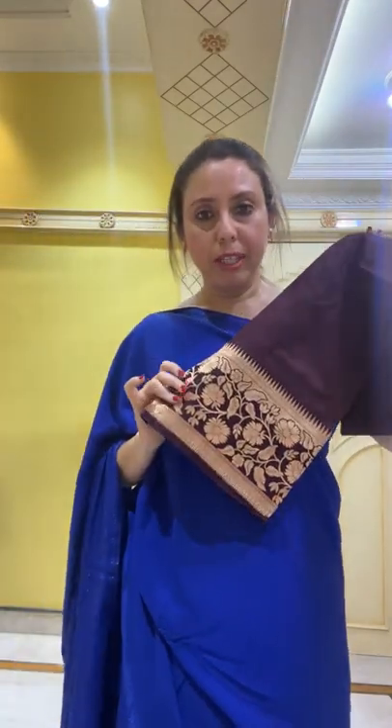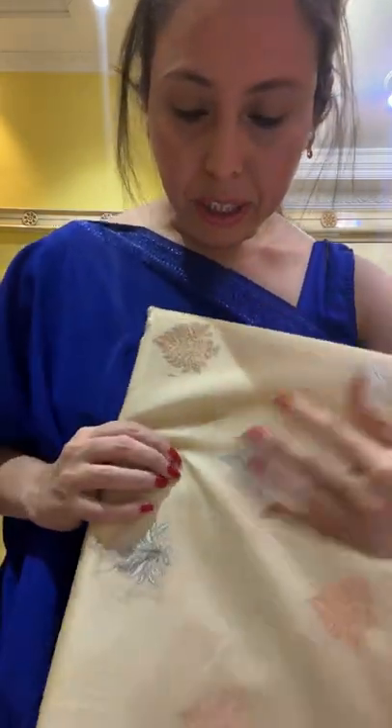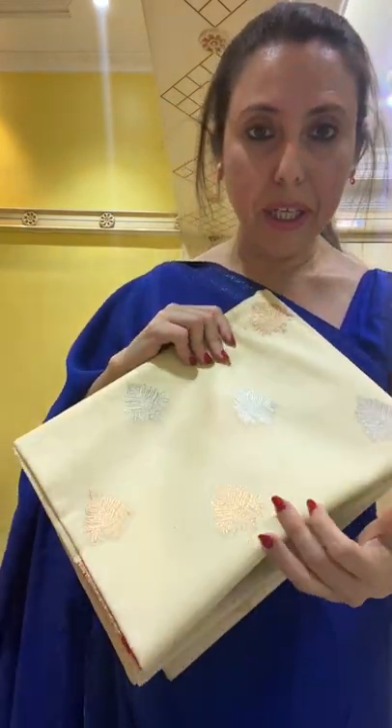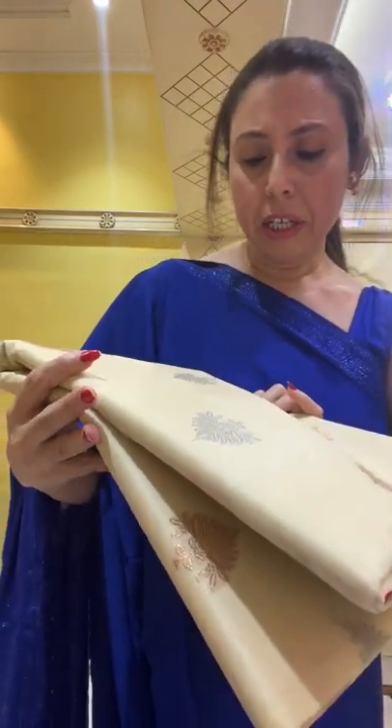This is the blouse piece for the Banarasi saree. Now I will show you one of my favorite kora Banarasi sarees. Hi Prativa, hi Radhika! This is a pure kora Banarasi — very exclusive, because two kinds of zari have been used to weave the motif: silver and copper zari. The color is a very light beige-lemon kind of color.